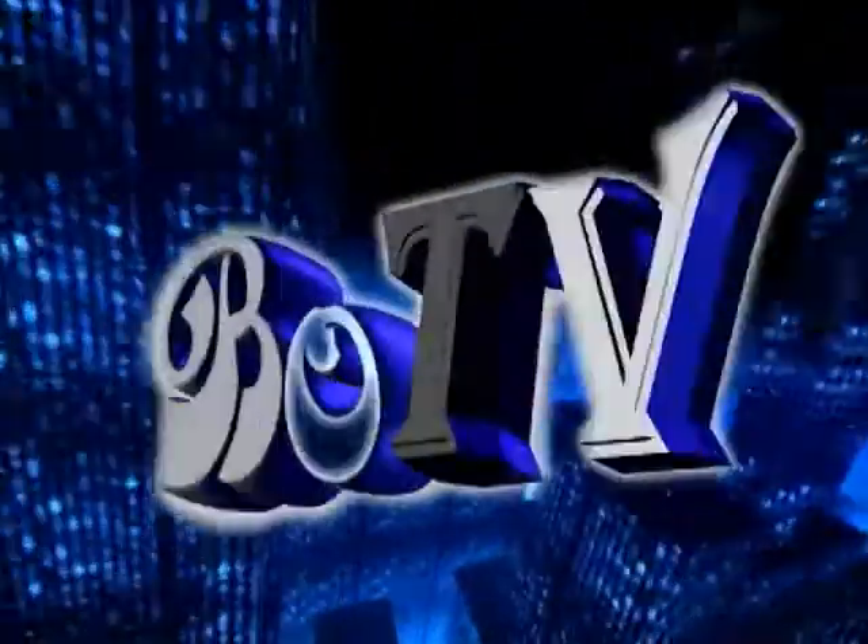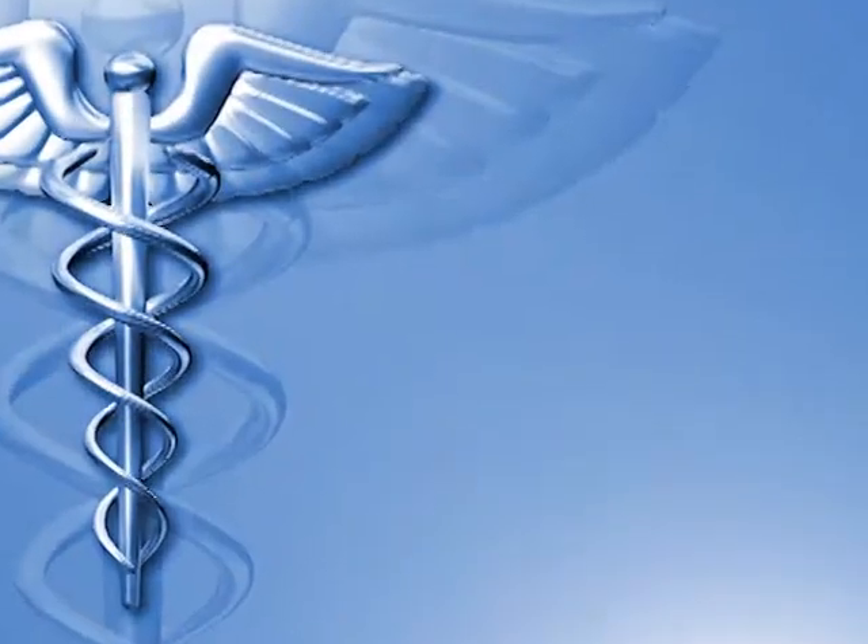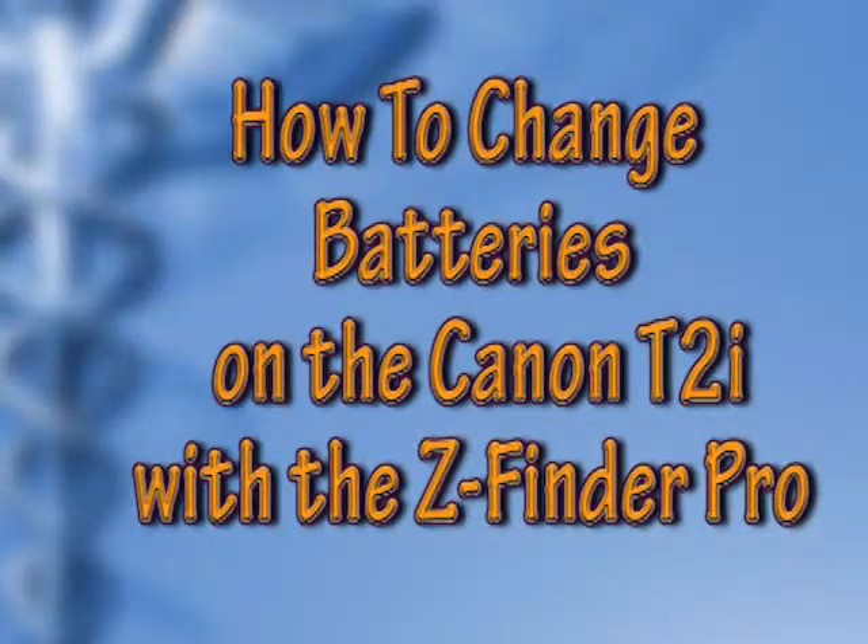Hello everybody, Bo Pilati here with a brand new episode of BoTV. In this episode we're going to take a look at one way to change the batteries in a Canon T2i without completely removing the ZFinder Pro's Gorilla Plate.